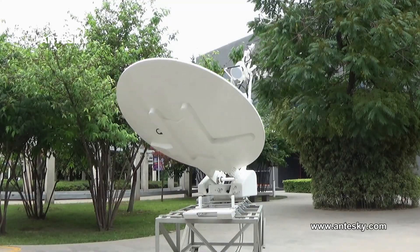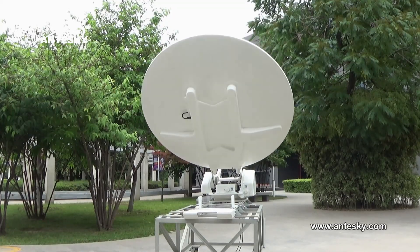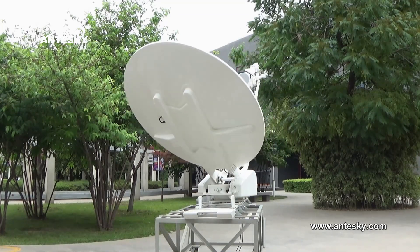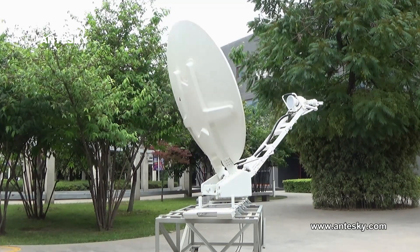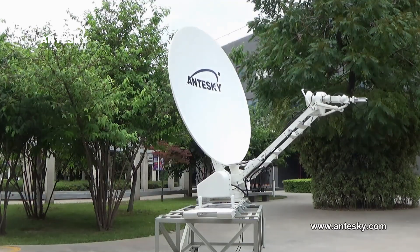Its carbon fiber material quantity is more than 90%. Its azimuth travel range can exceed 360 degrees and its elevation range can get to 440 degrees.